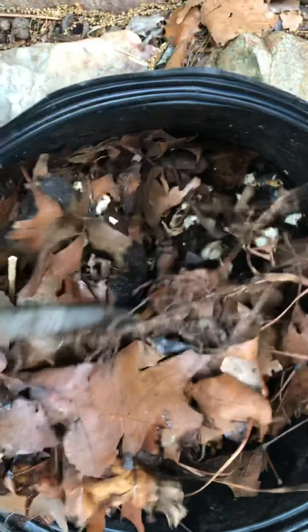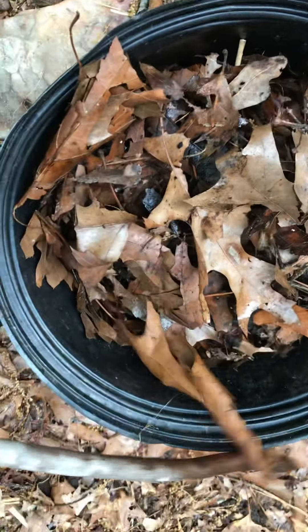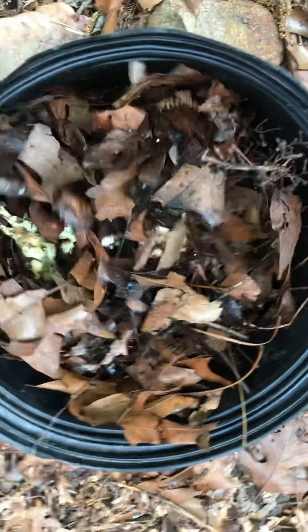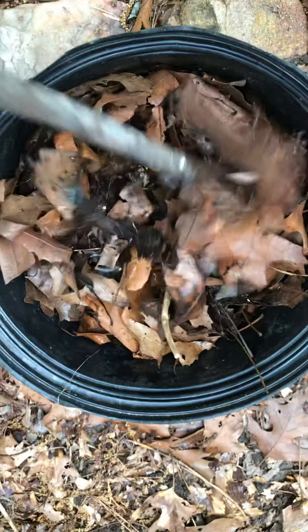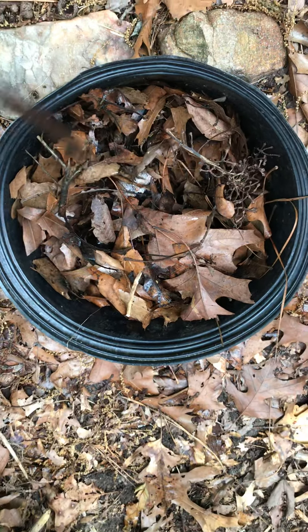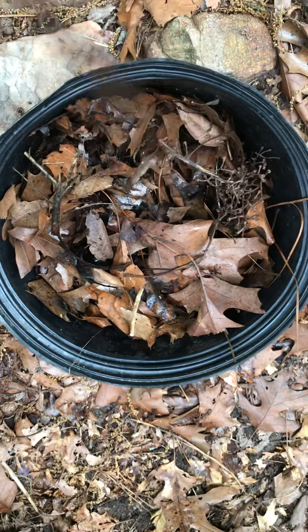Look at that down there - lots of dirt being made. We're just gonna cover this back up. We had some nice rain today so it got really moist, and that's really helping it to decompose. I'm gonna leave that there and stir it a little bit every day with a stick to help it along. There are lots of bugs in there that are also helping.